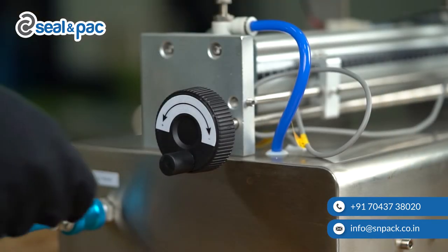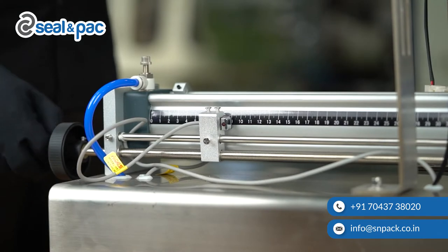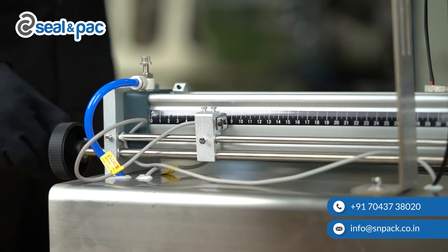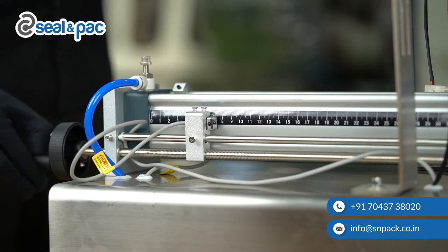Once the flow consistency is set, you need to set the amount of liquid you want to fill inside your bottle. To do that, turn the hand wheel to set the flow. You will need to do trial and error a couple of times in order to set the correct amount.